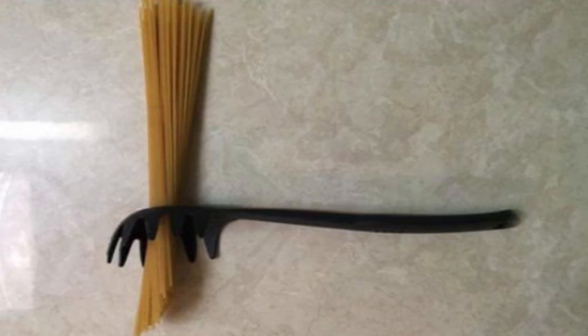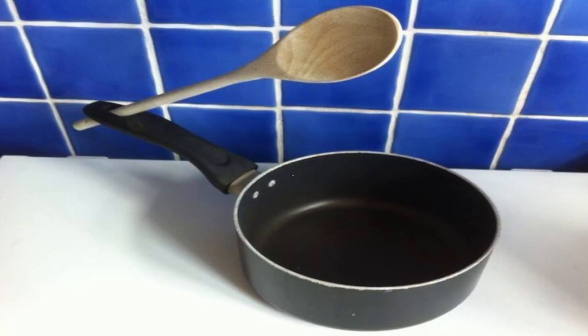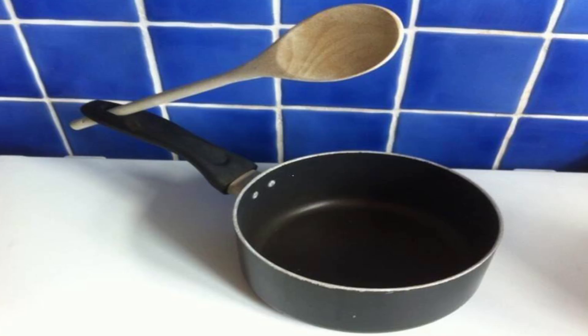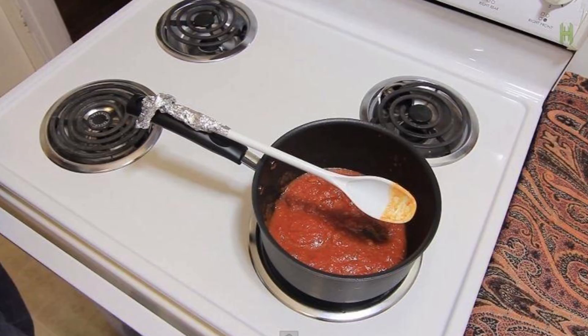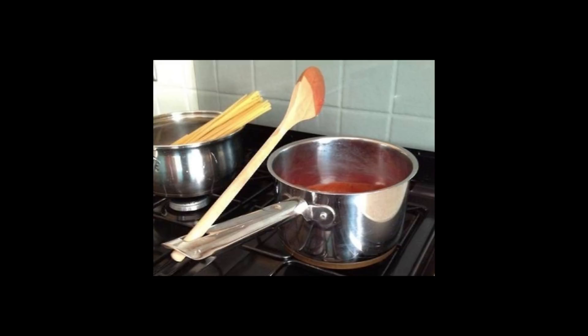If you're cooking soup, sauce, or anything else in a saucepan, you'll stir the food and whatever you're stirring gets all over the spoon and then all over the stove. What you might not know is that this can be prevented. If you look at the handle of your saucepan, you'll see that there is a hole at the end. This isn't just so you can hang the pans on the wall — you can slide the spoon into this hole so that the spoon is suspended over the pan. It'll keep the surface of your stove clean.